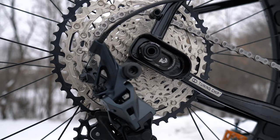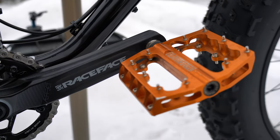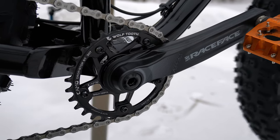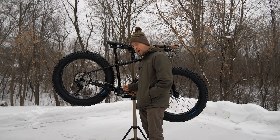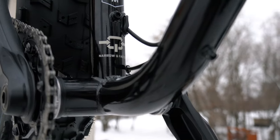The rear cassette offers a 10-tooth to 51-tooth spread. We have Race Face Affect cranks and a 30-tooth Wolf Tooth chainring up front. The bottom bracket is a Race Face threaded bottom bracket, which I really prefer over press-fit — just easier to remove and replace if you ever need to.